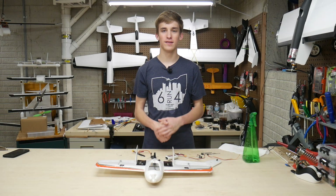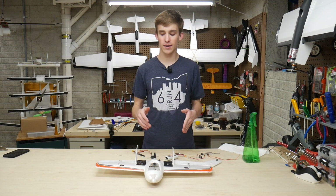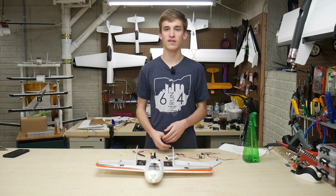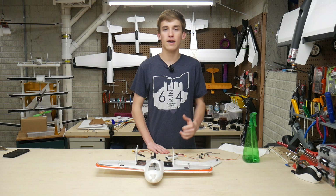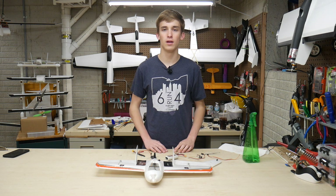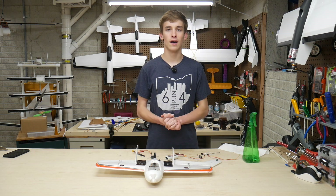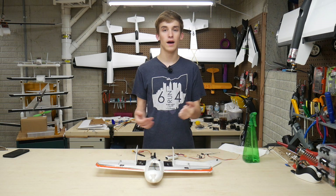Hey guys, it's Noah here with Custom RC Mods. Welcome back to a new video. Now in today's episode, I've got the Strix Nano Goblin. This was given to me by BS Projects Inc. over on the forums. Thank you so much. If you guys want to see all the other stuff they gave me, there's an unboxing video linked in the description below. I imagine a lot of you guys are coming from that video to here as I am uploading it right afterwards.